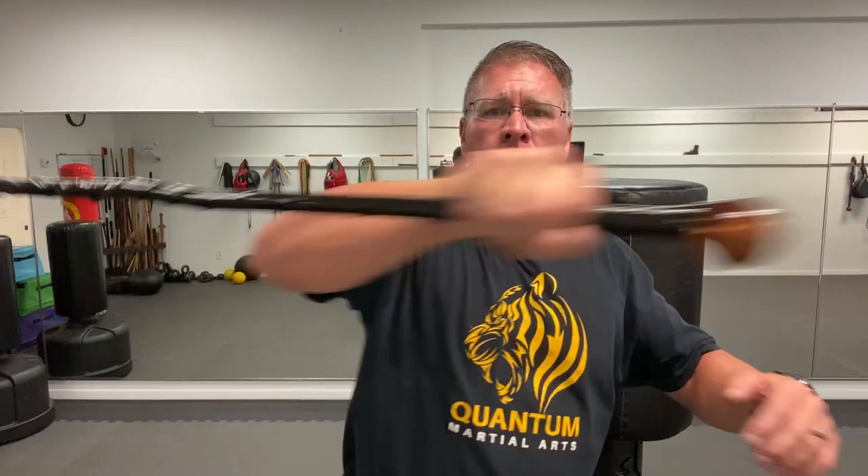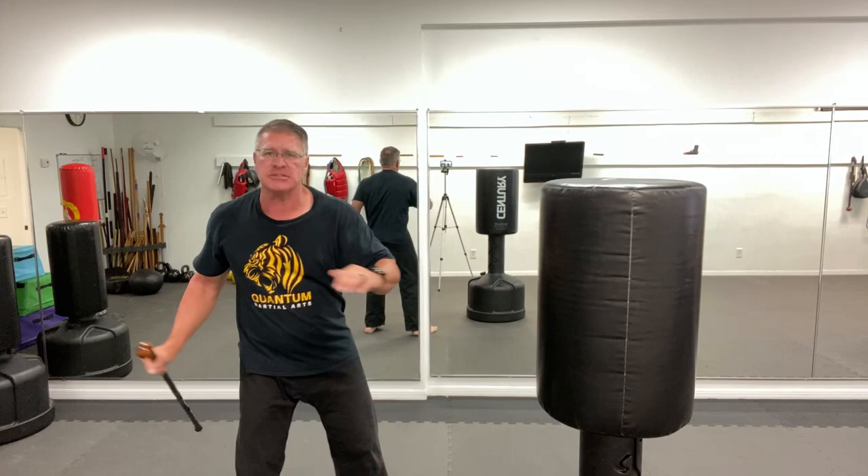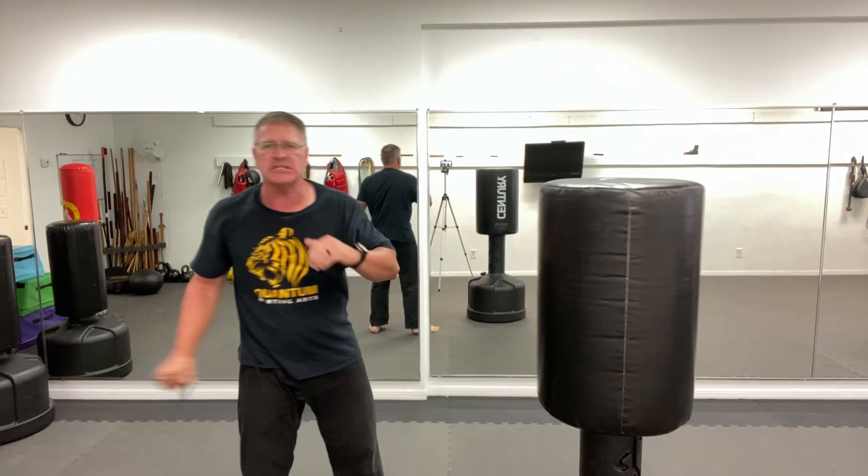Number seven: using that hard long side, bringing it through, striking in — turning your whole body, your shoulders, your hips — and let that long part of your shillelagh or walking stick do maximum damage into the legs, into the ribs, into the chin, into the temple. You can even bring it down on top, smashing over.